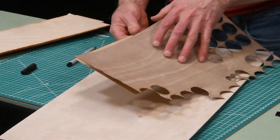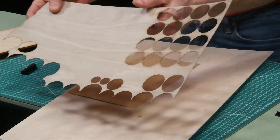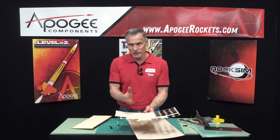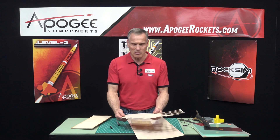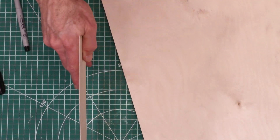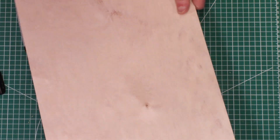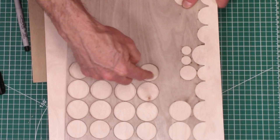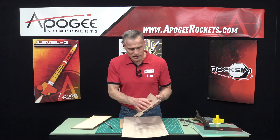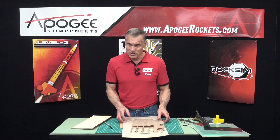You can go thinner than 1/8 inch plywood too. Here are three thinner sizes: 1/64 inch is very bendable in one direction, 1/32 inch, and 1/16 inch. One disadvantage is that as plywood gets thinner, it's more susceptible to moisture and can start to warp. The 1/64 inch is so thin it's better used for centering rings, since plywood with grain going in multiple directions works well for that application. Even at that thickness it's actually three plies of wood with outside veneer layers and a thin layer in between.